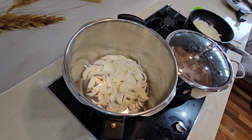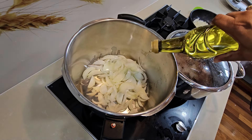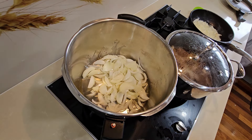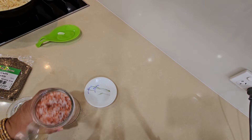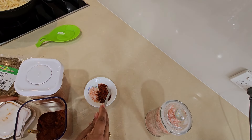Asalaam alaikum saathiyo, chicken ke salan ki recipe ke saath haazir hain jo ke hum pulao ke saath banaate hain. Iske liye humne 3 medium size ke onions liye hain jinko humne pressure cooker mein daala hain. Half cup humne oil daala hain, inko humne gulaabi kar lena hain. 1 teaspoon full humne salt liya hain, 1 teaspoon full chili powder liya hain.